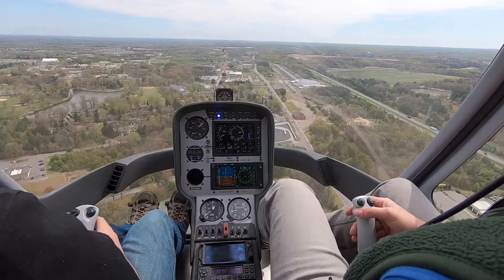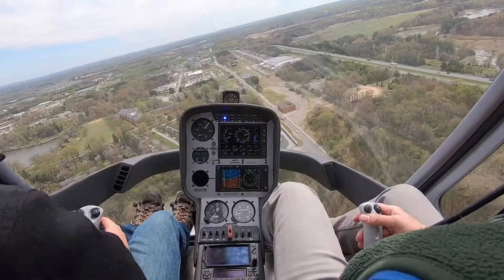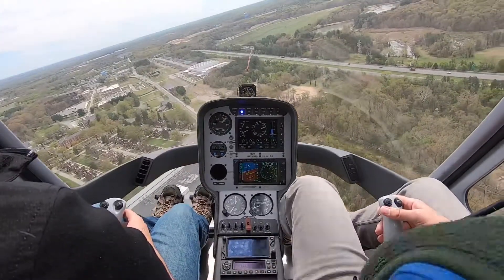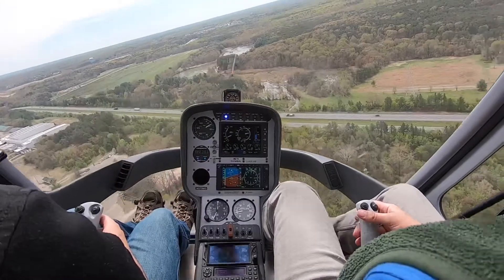We can go ahead and start that turn when you're ready. Tipton area traffic, helicopter 572 Mike Delta, turning base — right base for runway 28 Tipton.